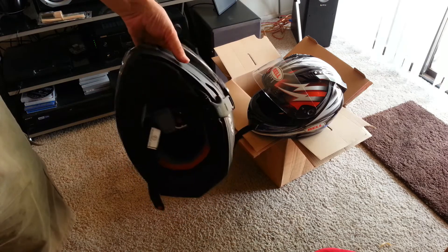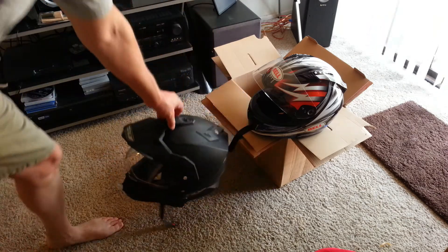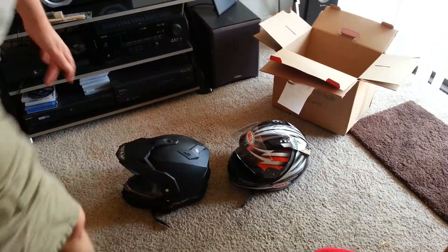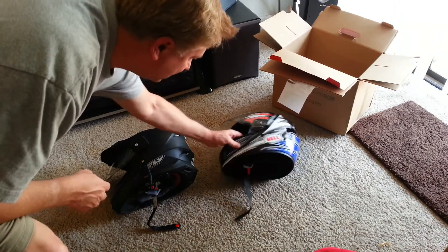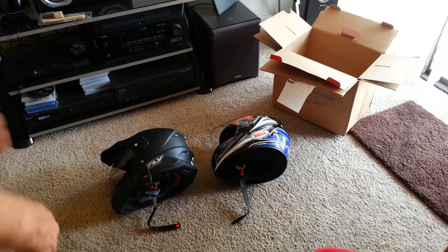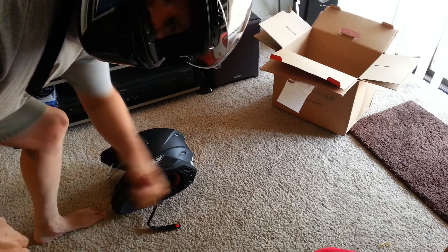Overall, without the wind buffeting especially at high speeds, I'll use the Bell. There's a side-by-side — as you can see, the Bell is a gloss finish. I actually haven't tried it on — hold on, let's try it on. Oh yeah, fits great!